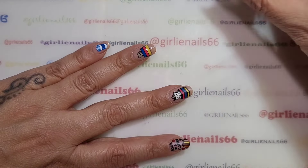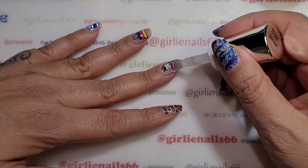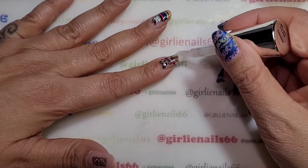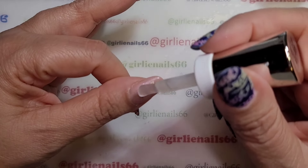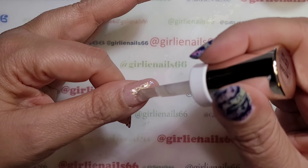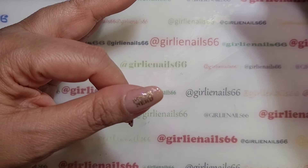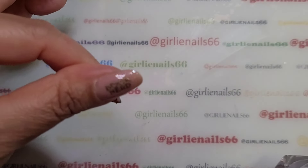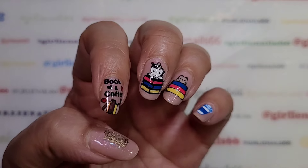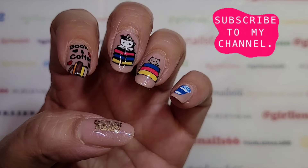I will have some swatch photos coming up for you, and of course I will have Daisy and Pippa. Thank you for hanging out with me while I do this mani — I think it turned out super cute! I will show you how to use this chrome on gel polish next time. I figured since I was doing regular polish I would show you how to use it on regular polish first. Thanks for hanging out with me, I hope you guys are doing well and staying safe and warm because it's cold. Love you guys, and remember — be someone's sparkle! Bye!